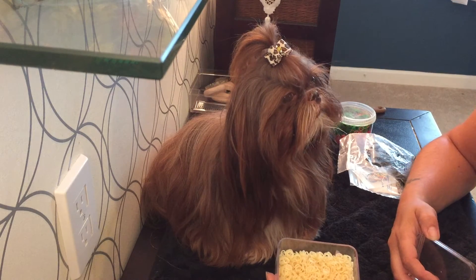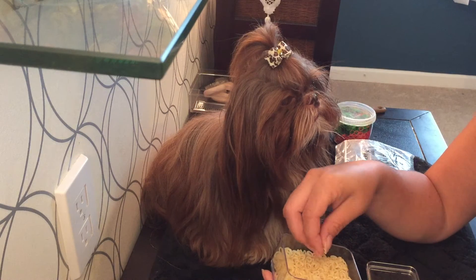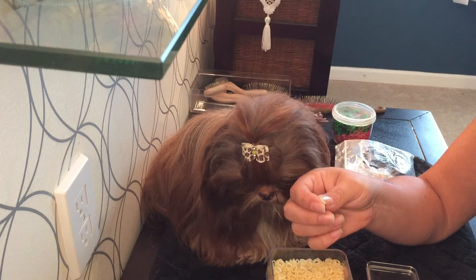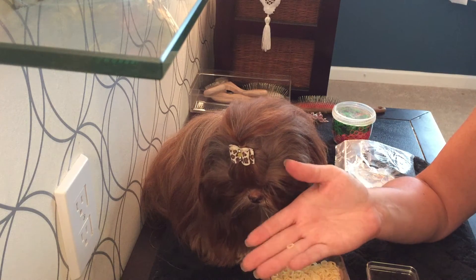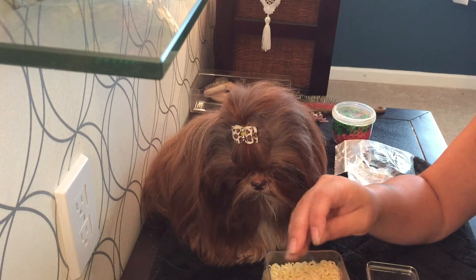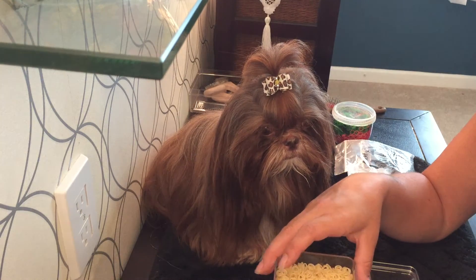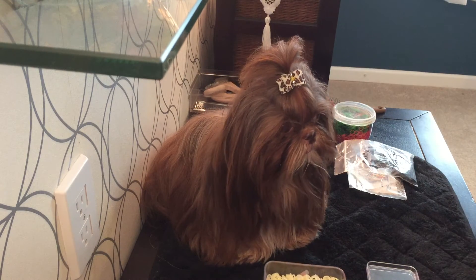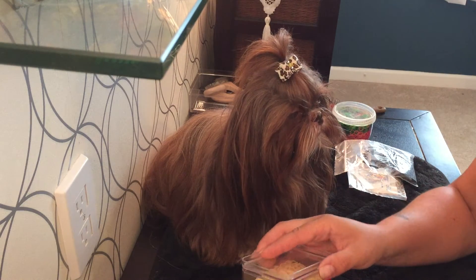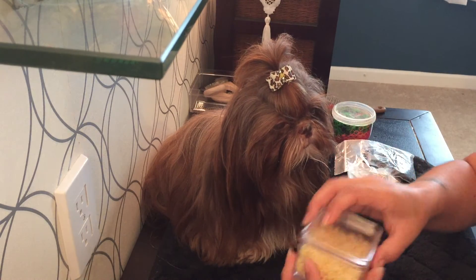When Miss Ellie gets a top knot, because she's brindle and white, a clear band is completely obvious and a colored band is also obvious. Show-Off Dog Products calls this a clear band — it's really more of a nude color, slightly tinted. I like these for Miss Ellie's top knot because being brindle means she's different shades of tan, brown, and white, so it's hard to match a band. These work really well — I like bands that disappear into the coat.